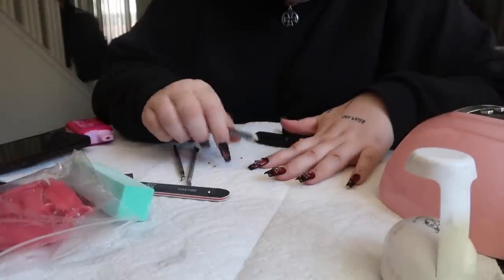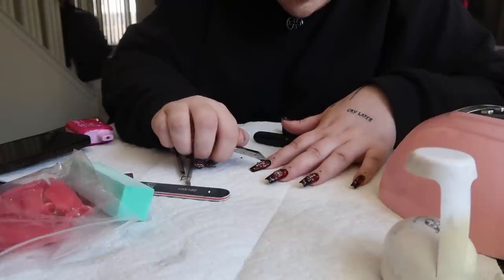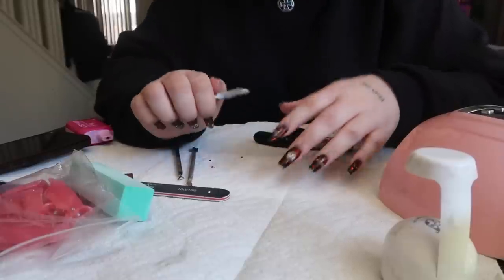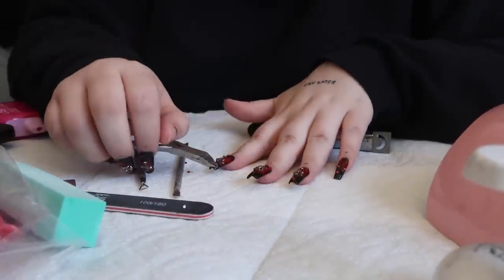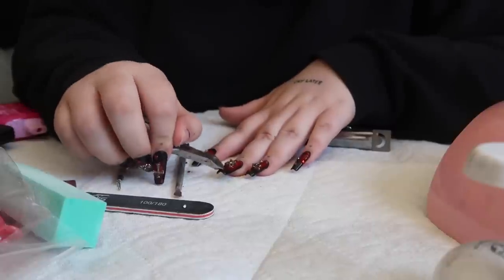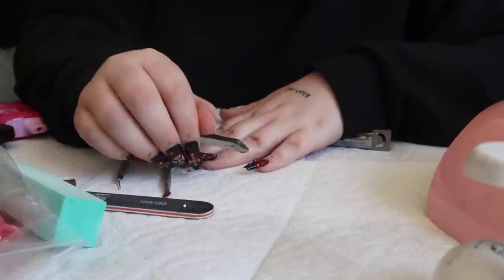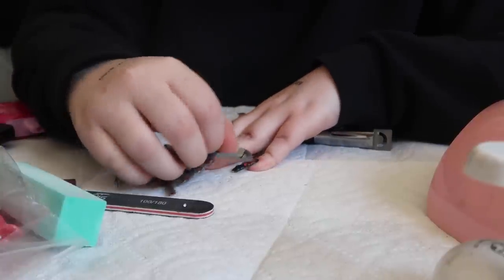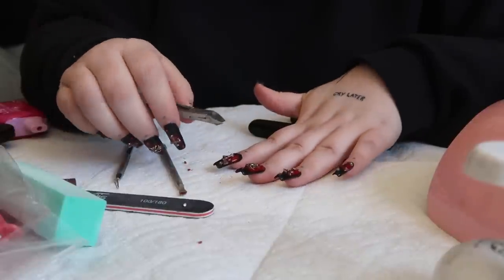Let me take these gems off. I used this rhinestone glue — I got it on Amazon, the brand name starts with an M I think. This stuff works so well for putting gems on. They don't come off, which is really great, but then they don't come off when you want them to either. So it's kind of hard to get these off. Make sure to squint your eyes a little bit so you don't get anything in them — I should probably be wearing safety goggles.